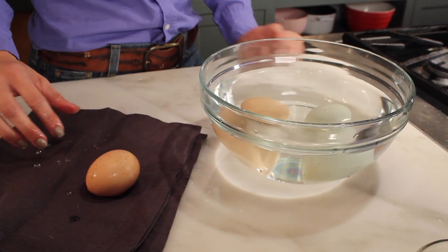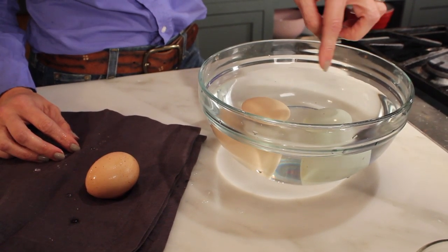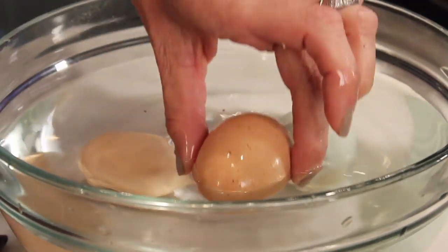This one is on its way to being old, but it isn't quite there yet — it's kind of leaning up just a little bit. Eventually it would continue to go up, up, up, and you'd think, 'that's questionable.' And then when it floats, you know you've got a bad egg. If your egg floats, don't eat it.